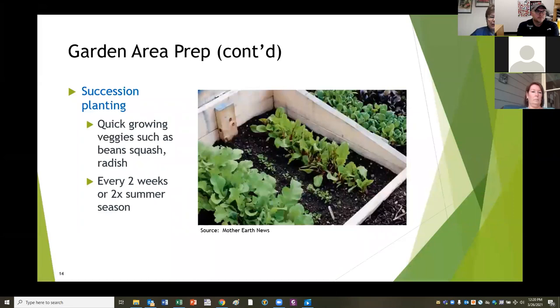Succession planting: you don't need ten heads of lettuce or quarts of radishes all at the same time. Put a few in and then every week or every two weeks do succession planting - plant another little bit of a row, saving some seed for your second planting. Things like summer squash I plant twice a year - I put them in early and then start them again a little later in the summer to have a second crop.